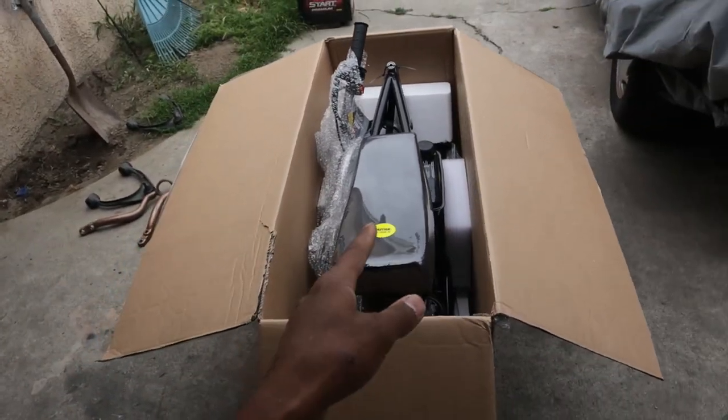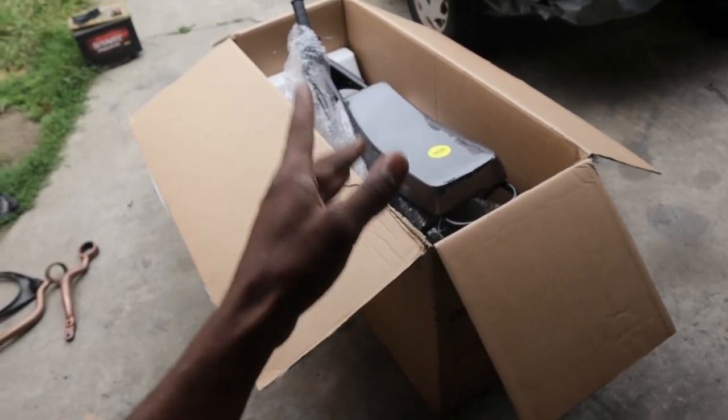Comment down below what y'all think from this image right here. I know most of y'all already know what it is, but let's go ahead and put this camera down and open this box.